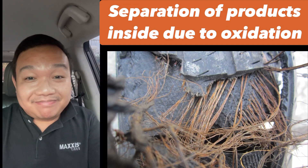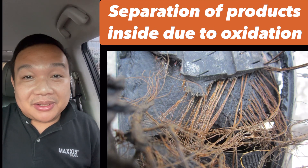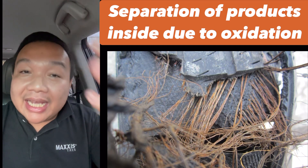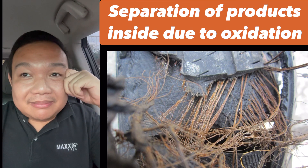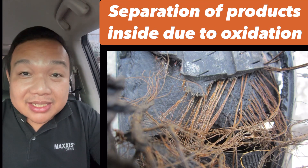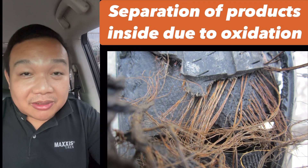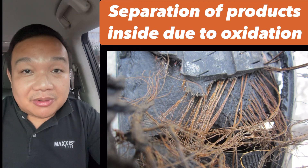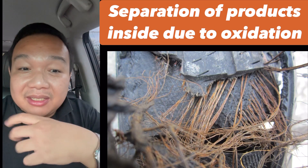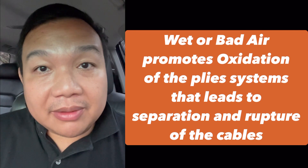To answer the follow-up question — should I remove all the bad air and reinflate with good air? Of course! You have to remove the bad air and reinflate, and I hope it's not too late. Also, there are instances where if you have faulty repairs on your tires — patches inside — and you're inflating with wet air, moisture is introduced into the ply systems even faster through that injury with a faulty repair. As you can see in the background, you'd be able to see oxidized or rusted cables. This will happen if you continue to inflate with bad air.